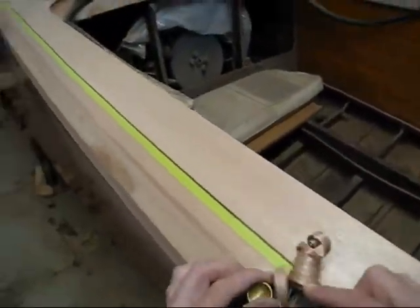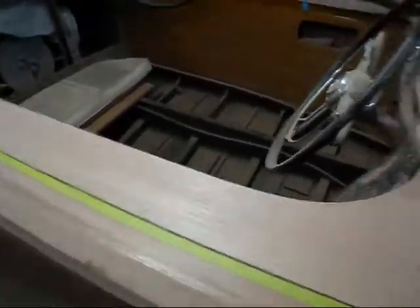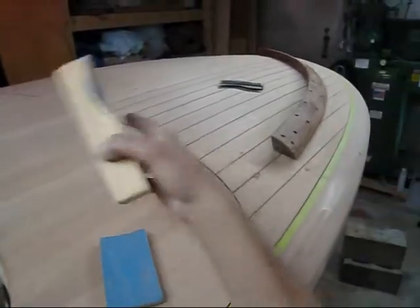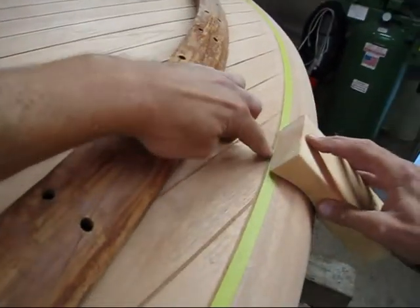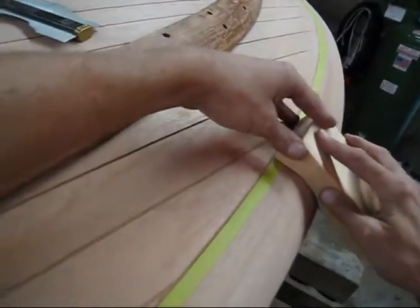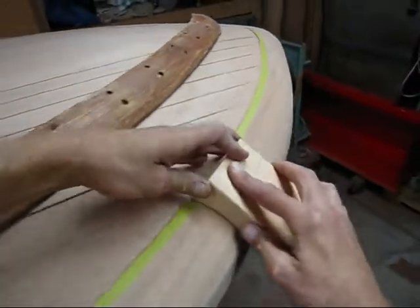I used my hand plane, and knowing I've got to knock this down quite a bit, I just went along and knocked down a lot of the material until I got close, and I just kept putting this block up here to check it. I'm going to have to hit this area and this area here a little bit more. Once I got it close, I started using this block to get the shape a lot closer, trying to keep the tip right up at the top. It moves a little bit here or there, but the sandpaper isn't going to affect the actual deck — I'm probably three-quarters of an inch away from it.